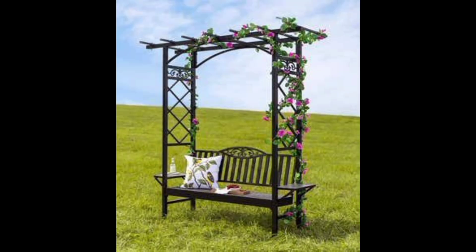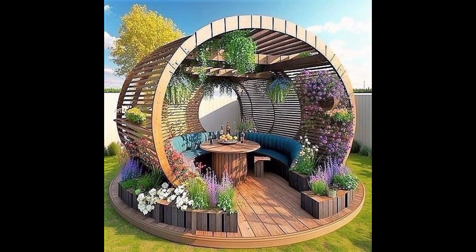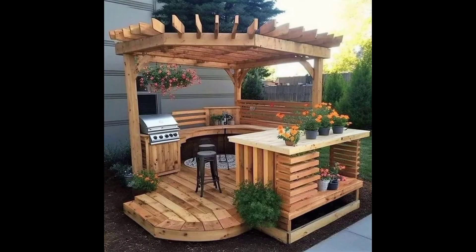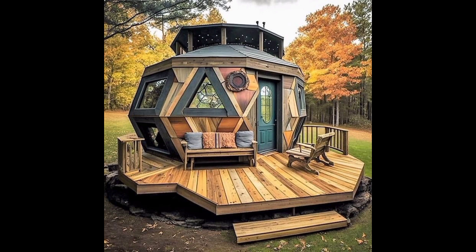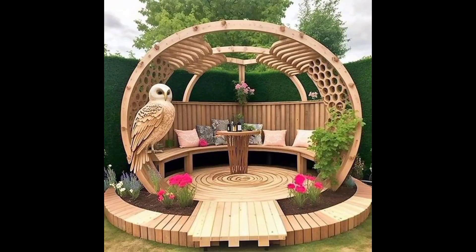Another idea is to use a garden gazebo or arbor as a backdrop for outdoor wedding ceremonies or photo shoots. These structures provide a beautiful and romantic setting for special occasions and can be decorated with flowers, lights, and other decorations to create a magical ambience.